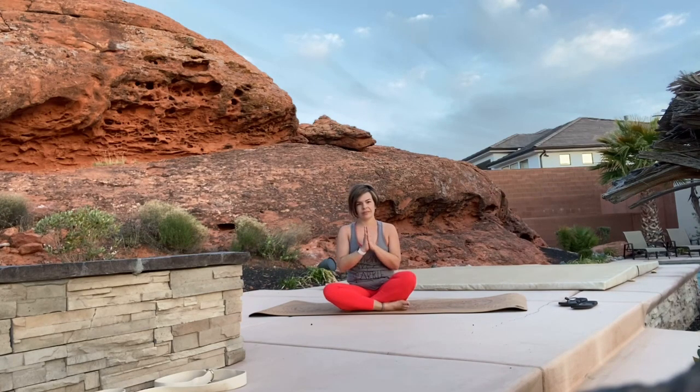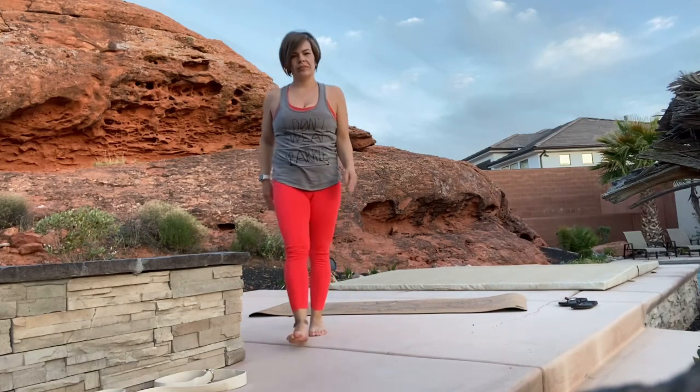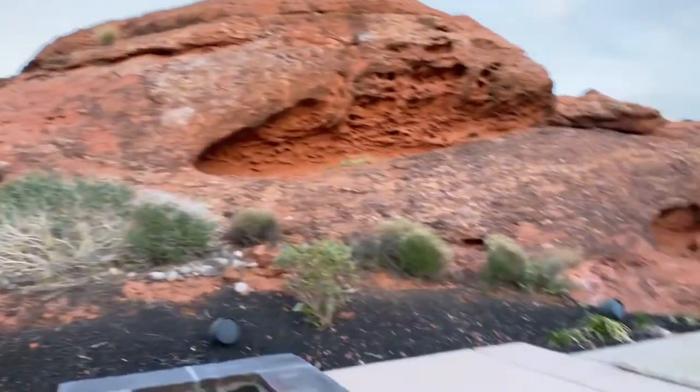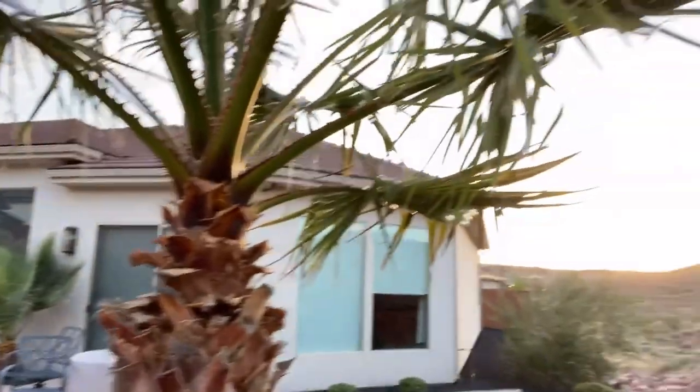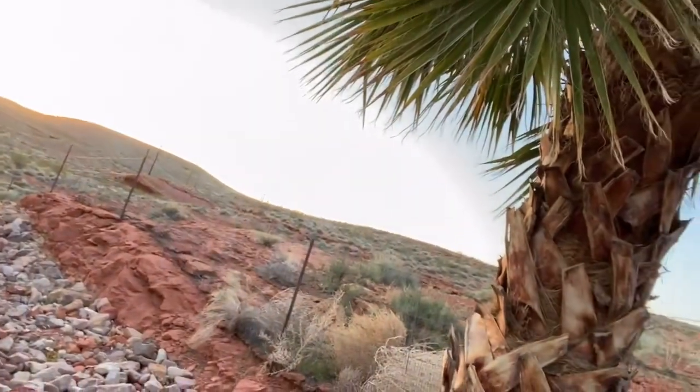Thank you for joining me in my favorite place. Namaste. I'll give you a quick little shot of my view here in the desert — here's the awesome healing rock, got a pool back here as well, and here is the sunset and the beautiful desert tonight. Thanks again for joining me, I hope to see you next time. Bye.